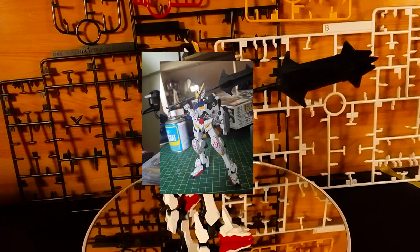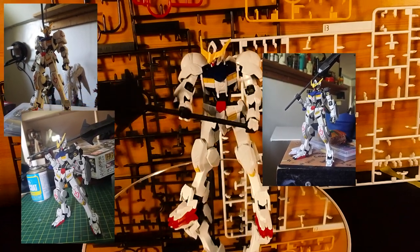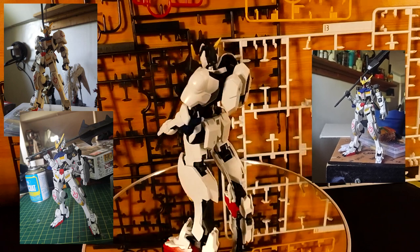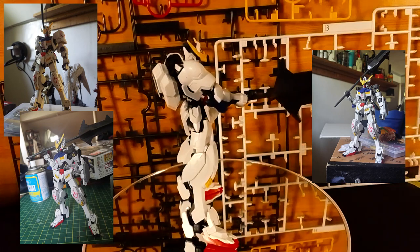I'm pulling up old photos of my first Barbatos build when I bought it during its release. At the time, my panel lining and paint skills were mediocre and most of the color began to fade due to prolonged exposure, therefore I decided to sell it. Eight years later, I took a trip down memory lane and watched the series again in English, and despite the many upgrades the Barbatos gets throughout the series, the first and fourth form always leaves an impression.